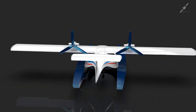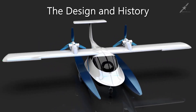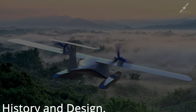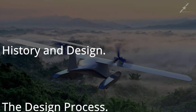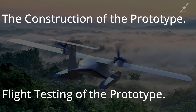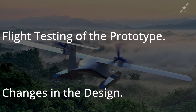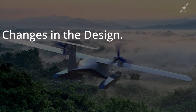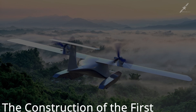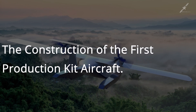Hello everyone and welcome to the Bright Star Assemblies channel. I'm Danny Creech. This is video number one of what will be a long series of videos over several years. In these upcoming videos I will be covering the history of how this design came into existence, the design process, the construction of the prototype, flight testing of the prototype, and changes in the design resulting from the analysis of the flight test data.